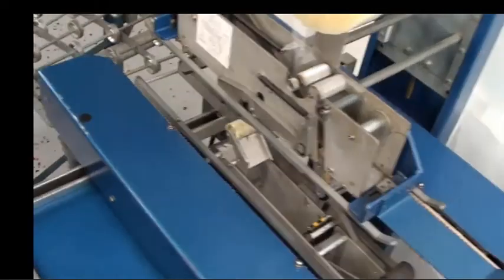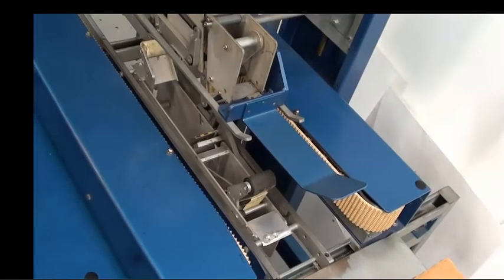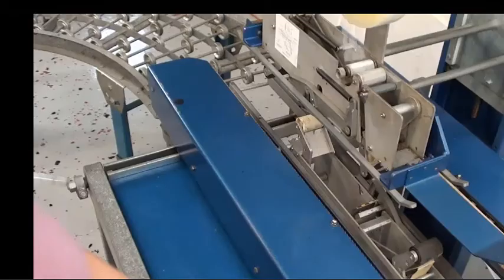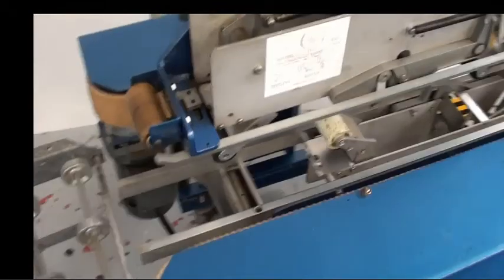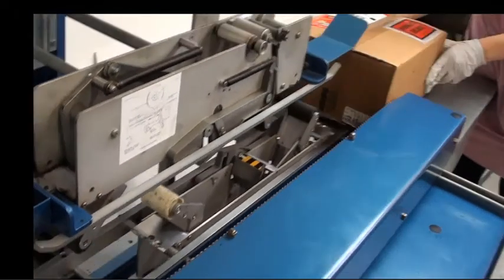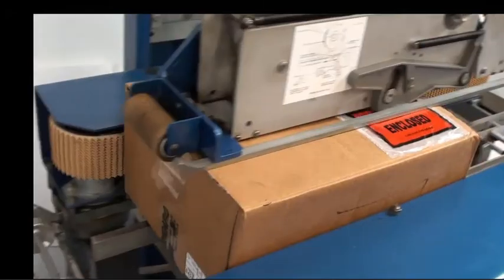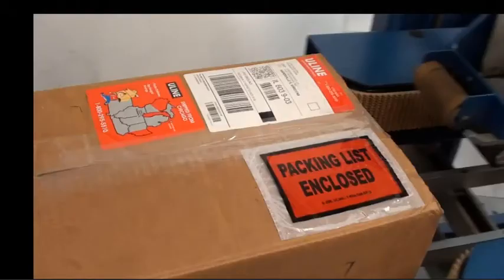So now I'm going to go ahead and turn this on and we're going to see how well this works. As you guys saw, this is in great working condition, and it's a really useful feature to have both the bottom and top taped.